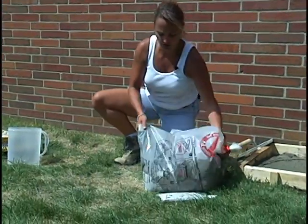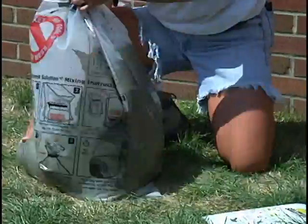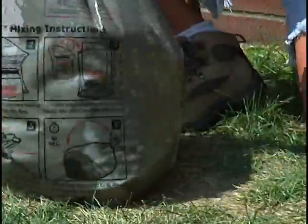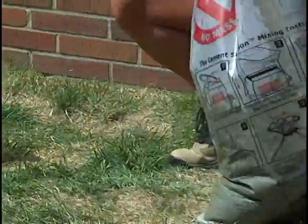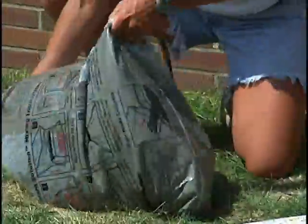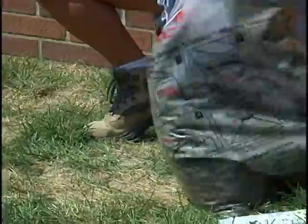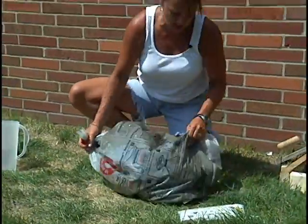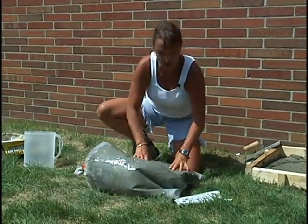Next, you're going to gently rock the bag eight times, back and forth, in each direction. Wave action and gravity take care of 60% of the work for you. And if you happen to notice any dry spots, you can just go ahead and knead those with your hands.